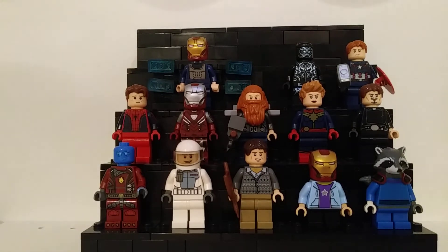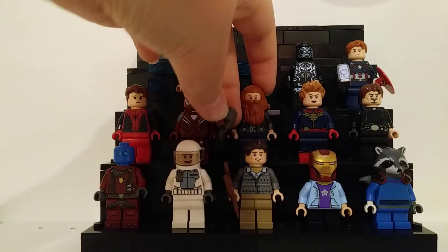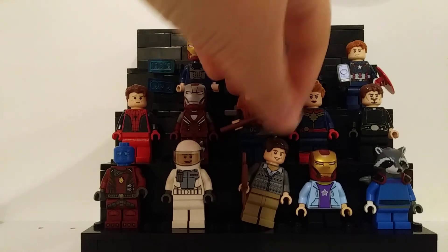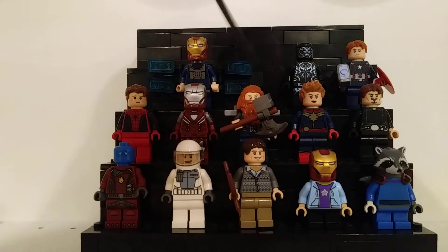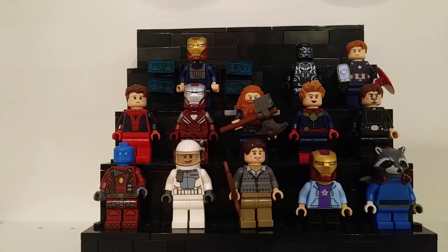Next up is Thor, and I think that beard piece actually works pretty well for him. It's not the best and there are definitely better pieces, but I made another custom Stormbreaker. I'm going to try to quick things up.